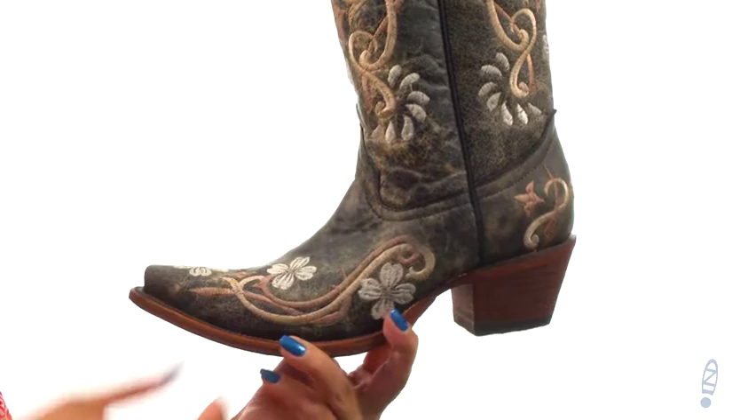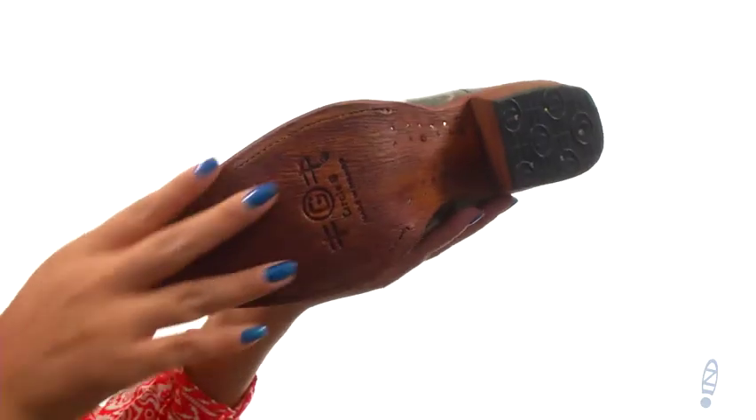There's a stacked leather heel for an extra boost in height. Down at the bottom, there's a durable leather outsole. Take a ride on the wild side with this wonderful pair of western boots, and they're from Coral Boots.